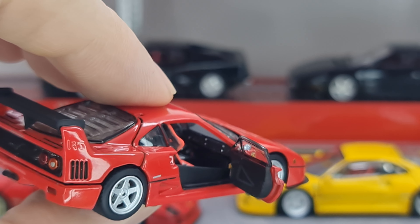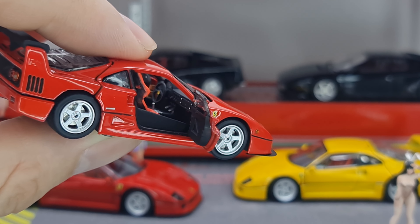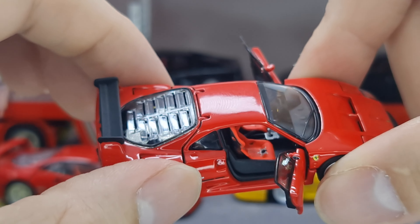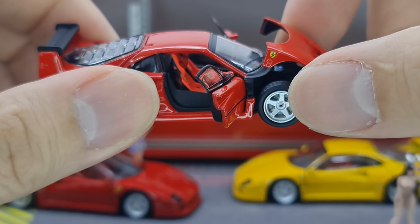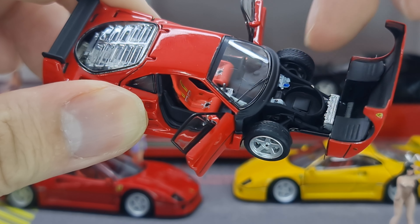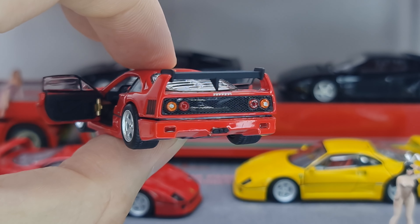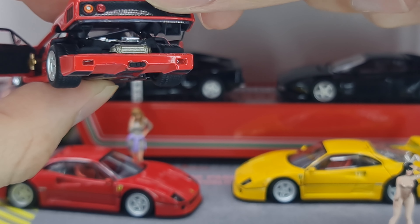Opening the other door reveals even more interior detail. You can clearly see three pedals — that is crazy, very impressive. There are also handbrake details and bucket seats with seat belts. Opening the front hood, there's detail inside — I believe that's the radiator — along with some other details up top. The shape also allows for a spare wheel to be kept there, which is a nice touch.